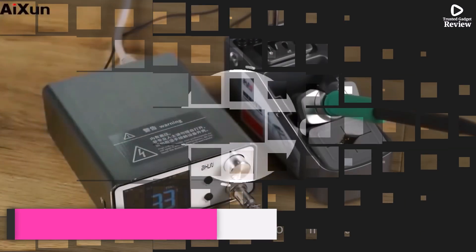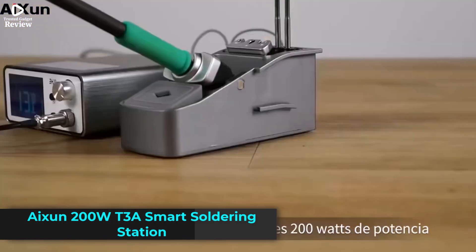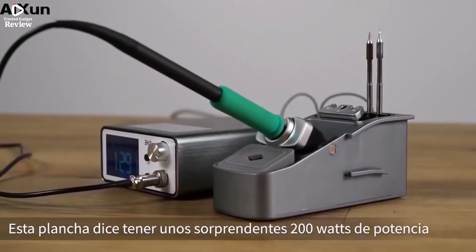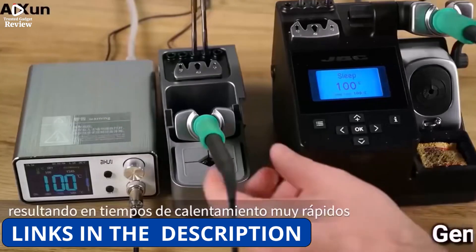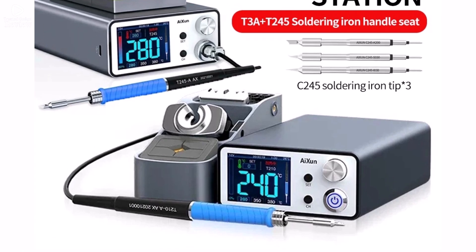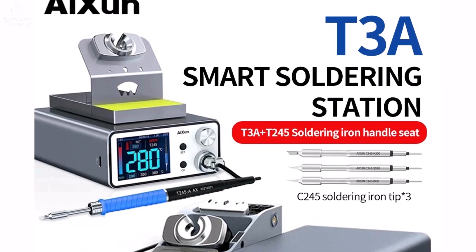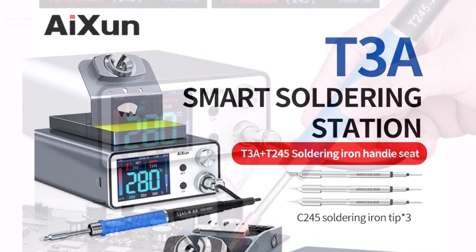Product number 2: the ISHUA 200W T3A Smart Soldering Station is a powerful and intelligent tool designed for precise PCB, motherboard, and BGA repair work. With its high 200W power, it heats up rapidly, taking just 4 seconds to reach 380°C with the C245 soldering iron.